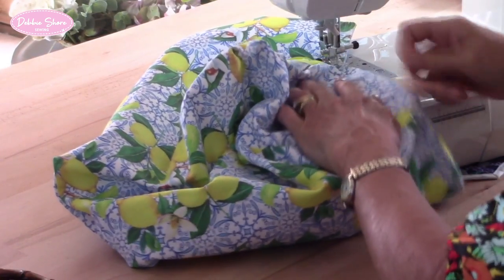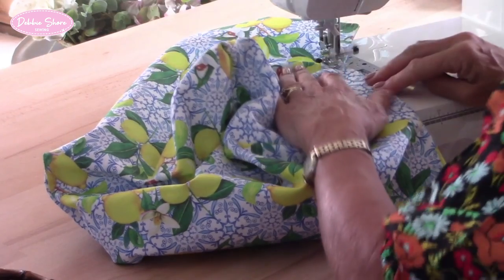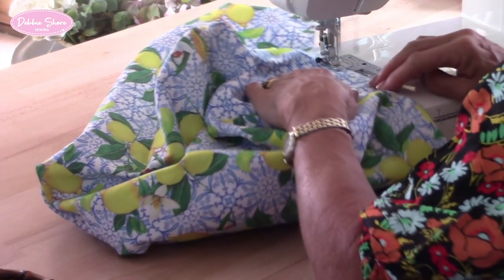I can just stop with the needle down, manoeuvre the fabric, and sew all the way around.